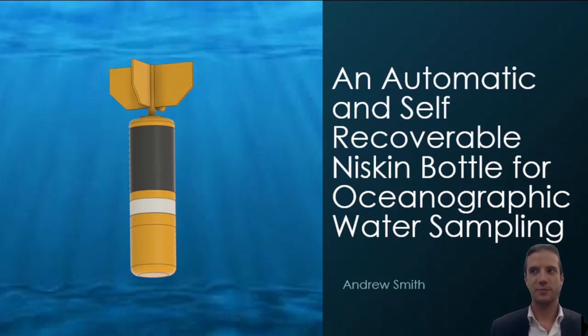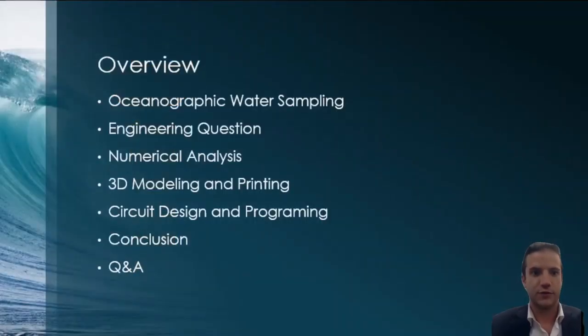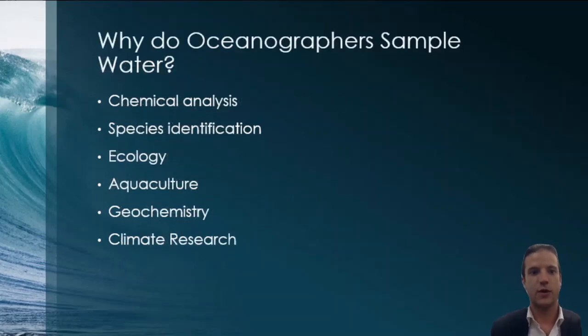This is my senior project, my capstone — an automatic and self-recoverable Niskin bottle for oceanographic water sampling. First, I'll give you a little overview of what we're going to talk about today: oceanographic water sampling in general, defining the engineering problem, and then discussing how I tackled that problem. The methods include numerical analysis, 3D modeling and printing, circuit design, and programming. Then we'll conclude, talk about what I learned, and have a Q&A.